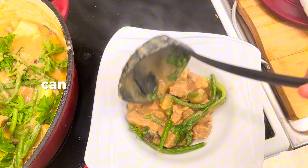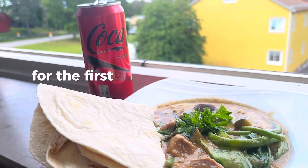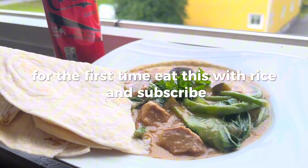This stew has a lovely flavor combination, which reminds me of when I was a little kid and ate chicken skewers with peanut sauce for the first time. Eat this with rice and subscribe!